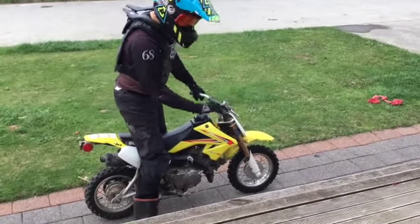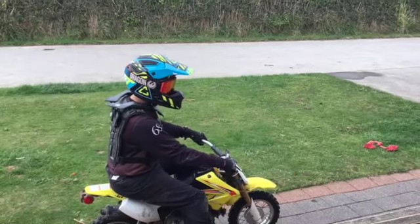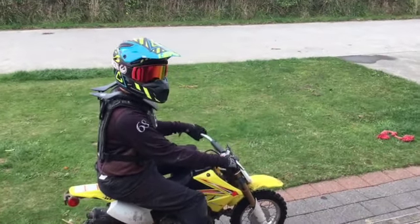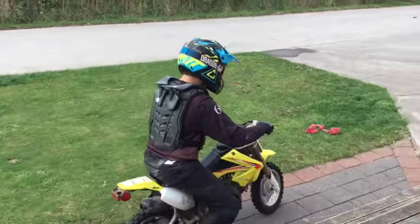Then you're going to start her up, make sure all the ignitions are turned on, otherwise it won't start. Put it into gear and then drive off to warm up. But I've already been riding around so I'm already warmed up, so I'm going to go straight forward.